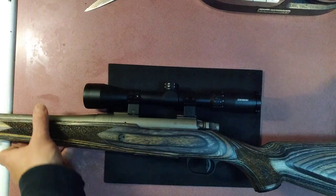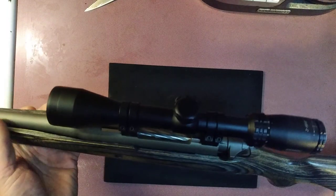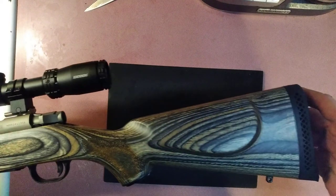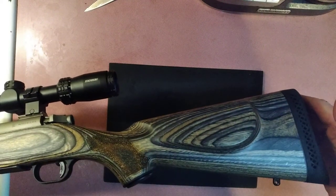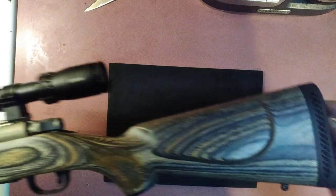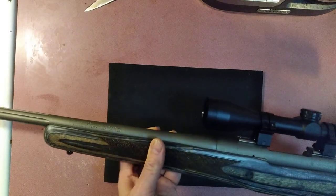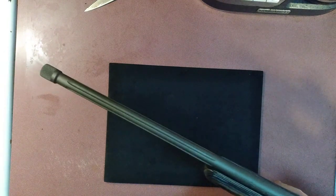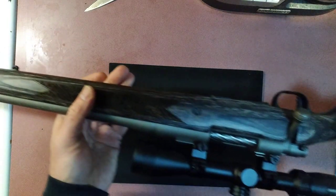Anyway, I wanted to make a video for a new rifle that my brother acquired, and he's gracious enough to let me film it. That would be the Mossberg Patriot Cerakote stainless model in .308.